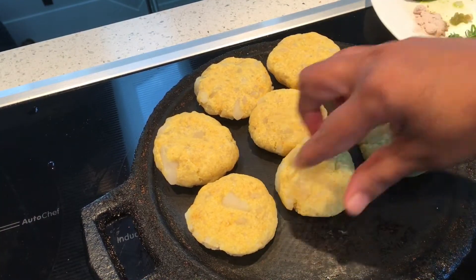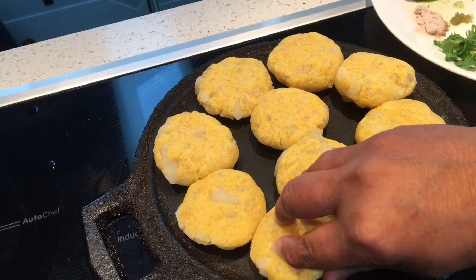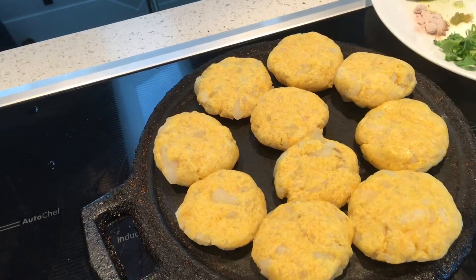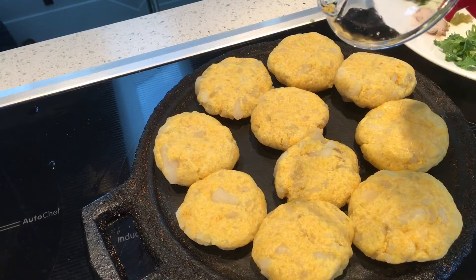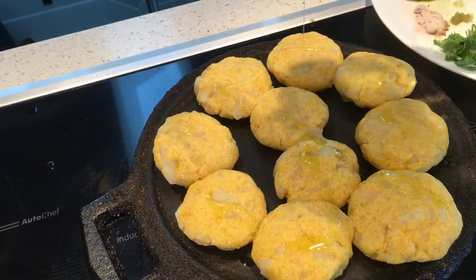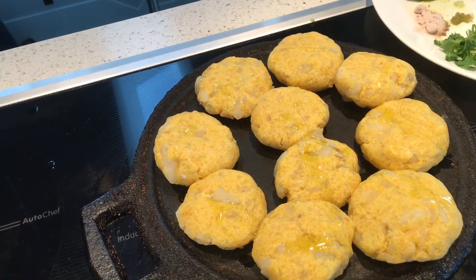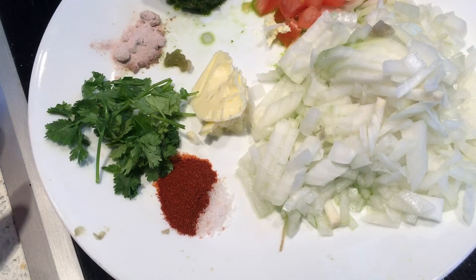I'm going to arrange all of these onto this. I will let it pan and roast and add a few drops of oil onto this. A little bit of oil is left — I'm going to add on the other side. Meanwhile my cutlets are getting ready on the tawa.